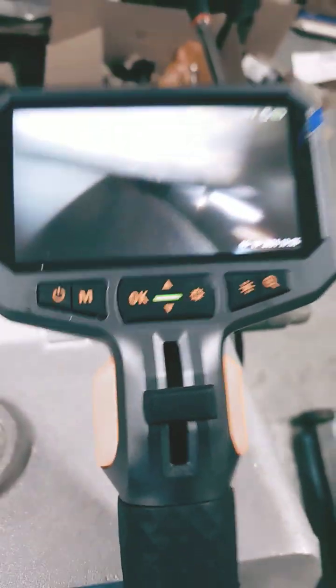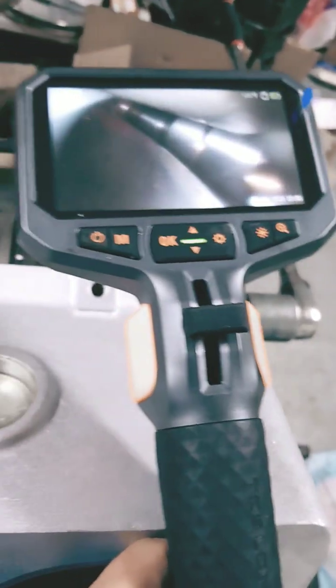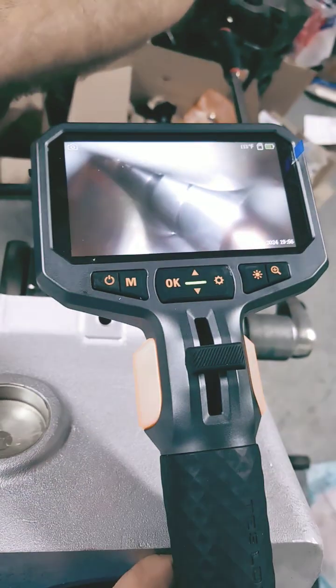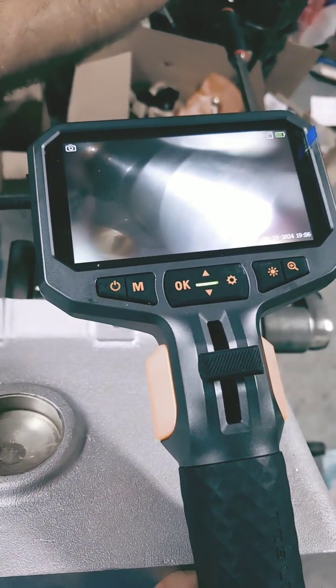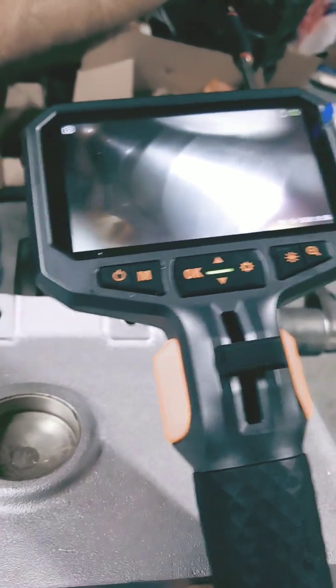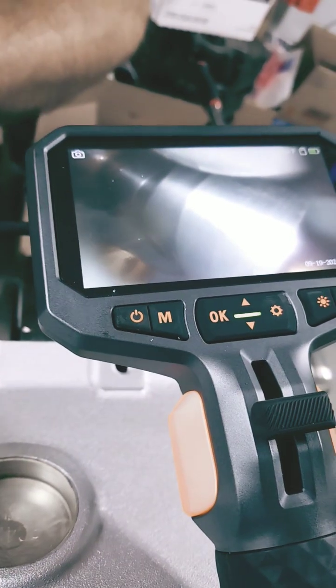Now it's kind of fuzzy here. We did have that lined up, but I went to get my phone and now it's not lined up anymore. But anyway, there's a lobe and there's the rod right there. That's the lobe and you can see they get really, really close.